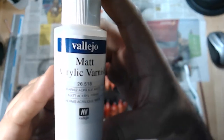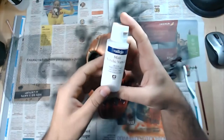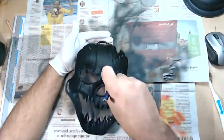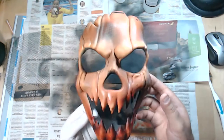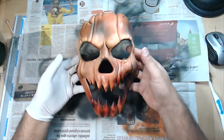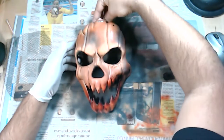Okay, now I'm going to apply the varnish layer. Now we can let it dry for about 11 or 12 hours to get it completely dry.